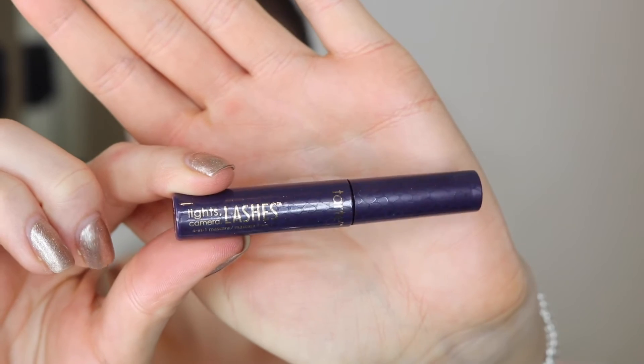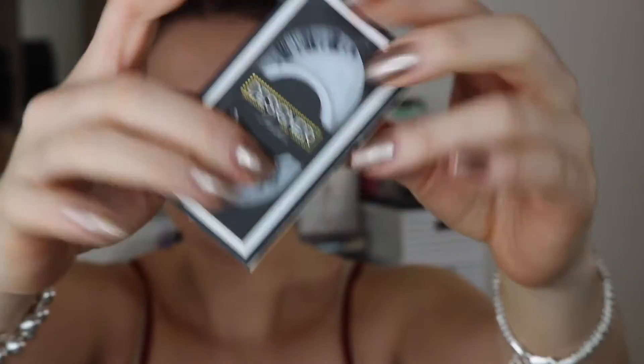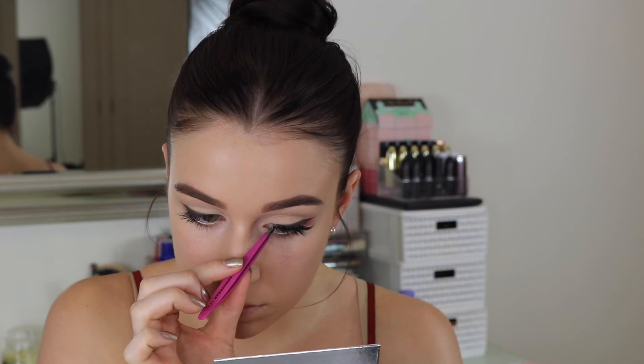For mascara I've been trying out the Lights Camera Lashes mascara from Tarte — it's only a sample size but I absolutely love it, it might be the best mascara I've ever tried. I'm also tight-lining to prep for the lashes and getting a decent coat on so natural lashes blend properly with the falsies. I went for Designer Lashes in style G104 — they're really lightweight, super wispy, and so easy to apply. I assume they're quite affordable and they're definitely available in the UK.